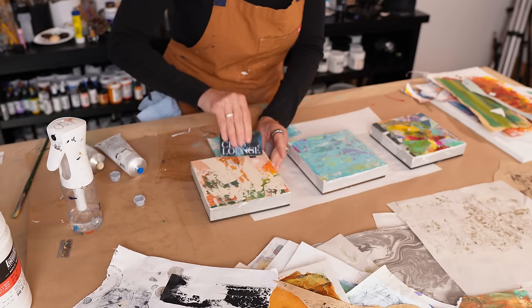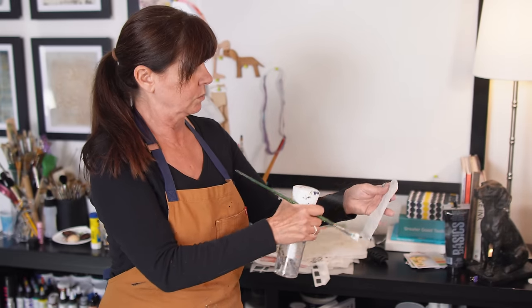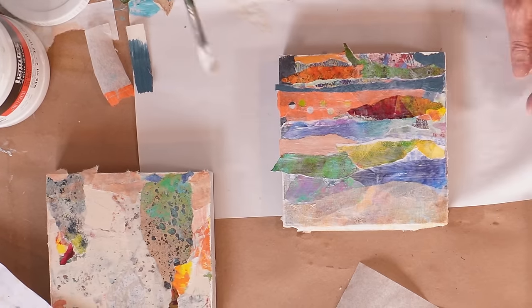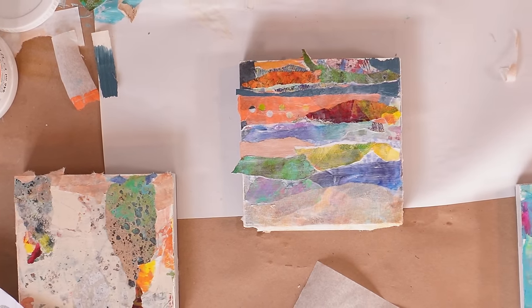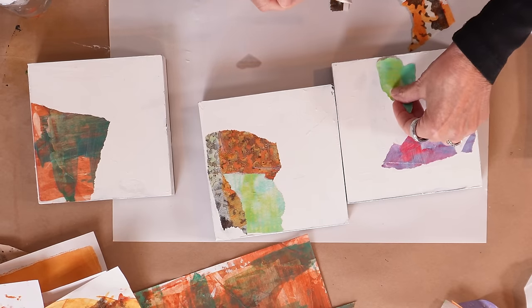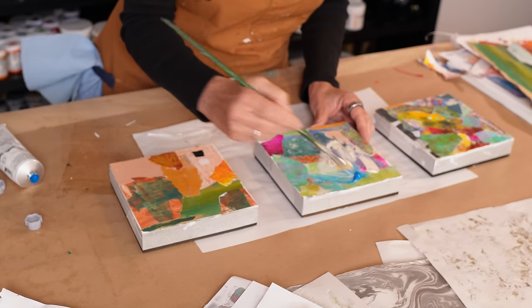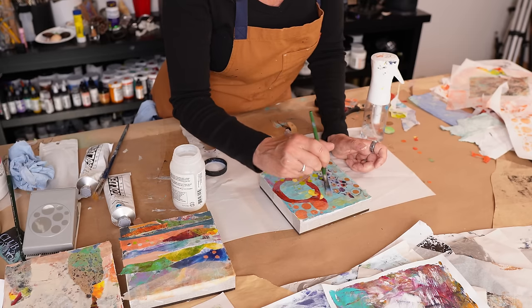I'm preparing three panels for an upcoming series. I have a ton of papers that need to be used, including some of the translucent papers I made in last week's video. I intend to create a deeply layered and textured background for each panel and sneak in some composition practice while I'm at it. You cannot do this wrong whether you're a brand new beginner or quite accomplished — this method of practicing composition is fun and very useful. Plus we have a cameo appearance you don't want to miss. Grab some painted papers and let's get busy.